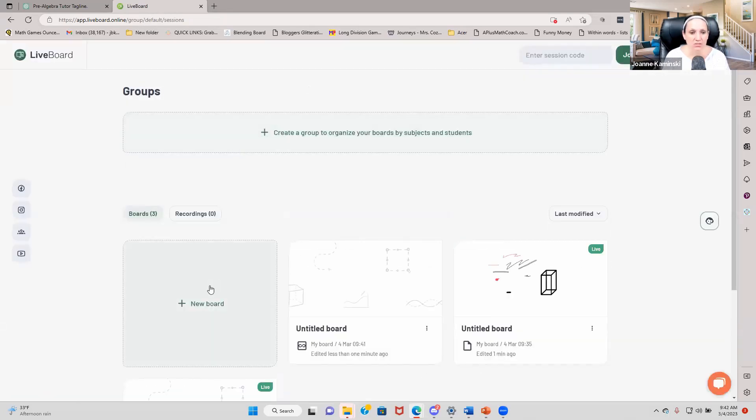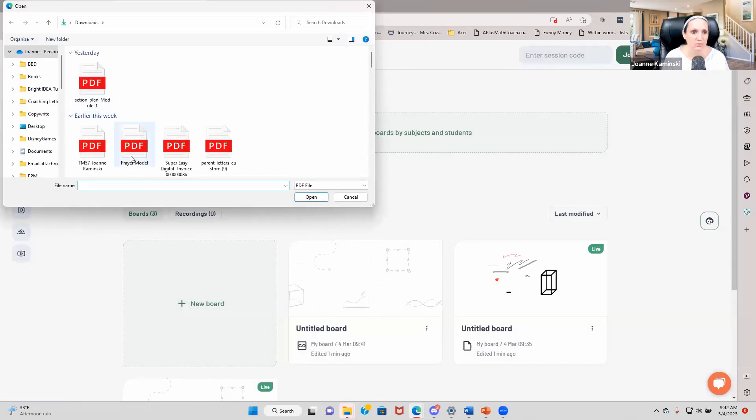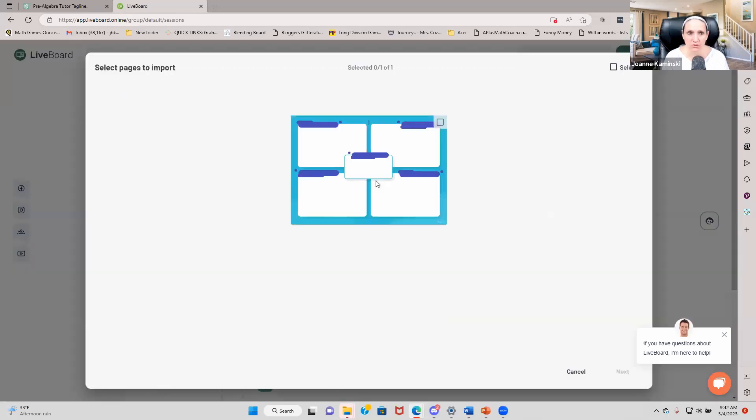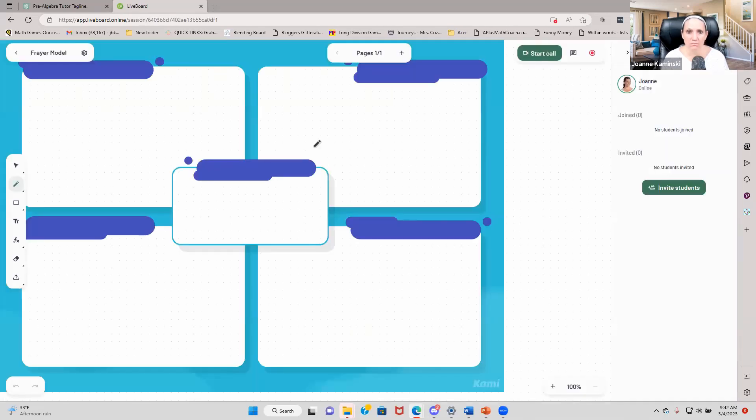And if I just want to work from a PDF, I can upload that Frayer model again and create that board with my Frayer model. I'll open the board and there it is — already opened up and ready for me to start writing on. If I want to write additional notes on the side, I can — this is all writing space I can use.